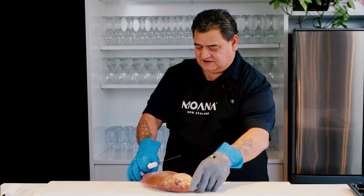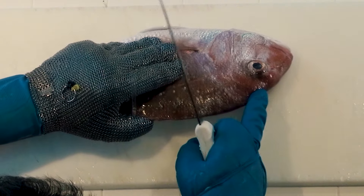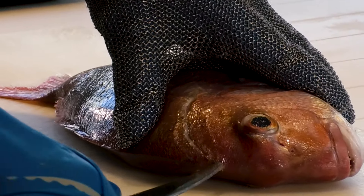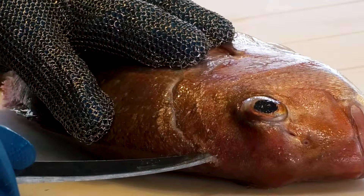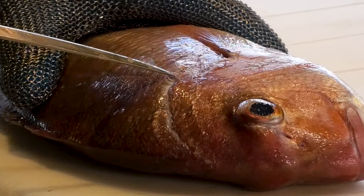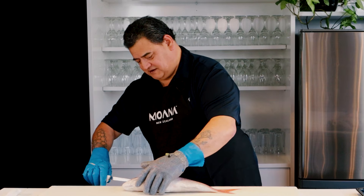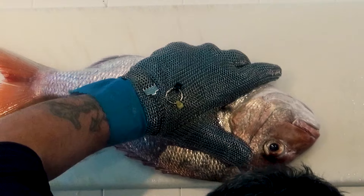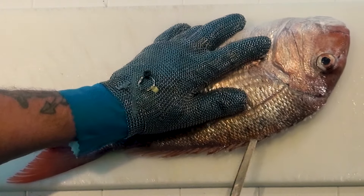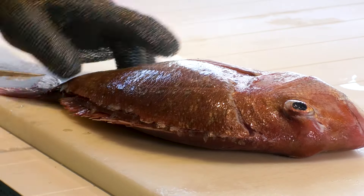Now I'm going to start to cut it. Over here at the V part, the top of the head, I'm going to go in and cut there. That's the backbone. I'm going to bring the knife over here and just go over slowly. Now I want to go down, bring my knife up and go all the way down into the tail.